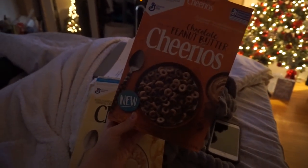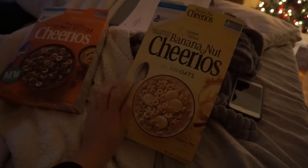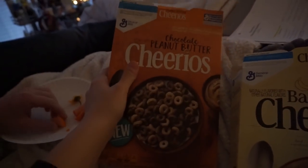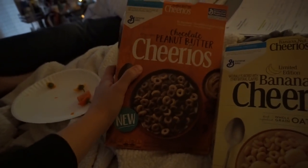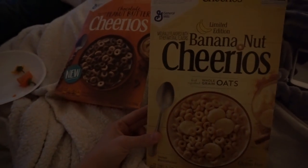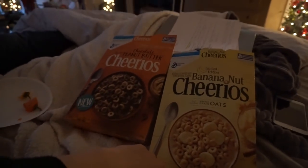I would give the chocolate peanut butter Cheerios like an eight and a half out of ten because I love chocolate and peanut butter. The banana nut ones are interesting — I'd say like an eight out of ten. They taste like banana Laffy Taffy, which I think is good. I would recommend both. I'd probably give the chocolate peanut butter ones a nine out of ten actually — if you like peanut butter you're gonna like these a lot.